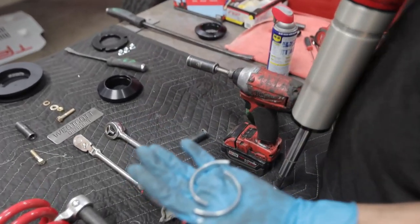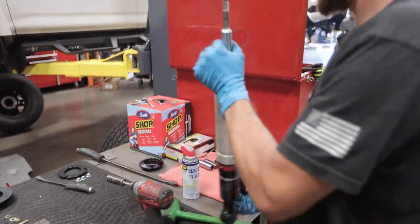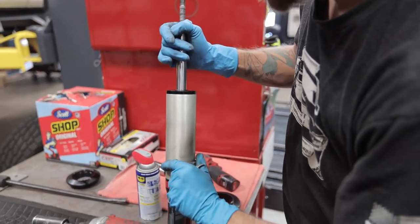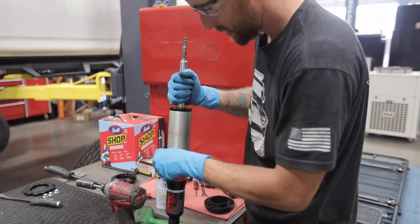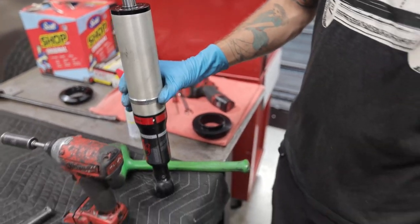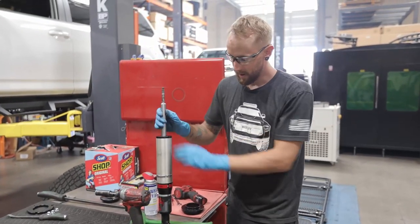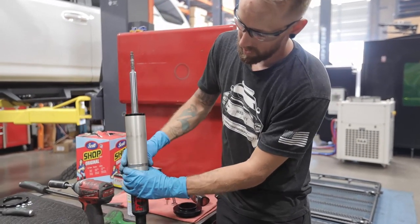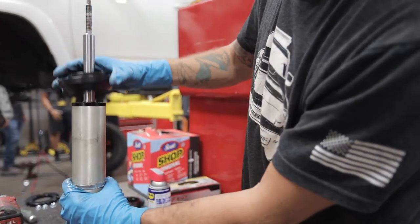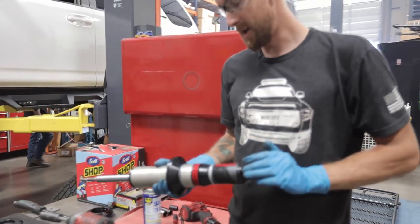Get our two spacers here. We're getting ready to install our lower collar. What you want to do is make sure that this is all clean, our two little spacers are all the way in. Spray a little bit of lube on there, drop your Westcott Designs lower spacer down, and we're going to take this over to the press and show you how to do it that way. It's a little bit easier.